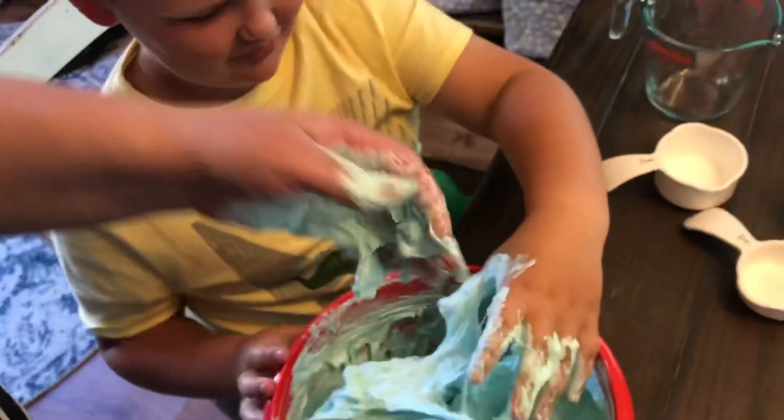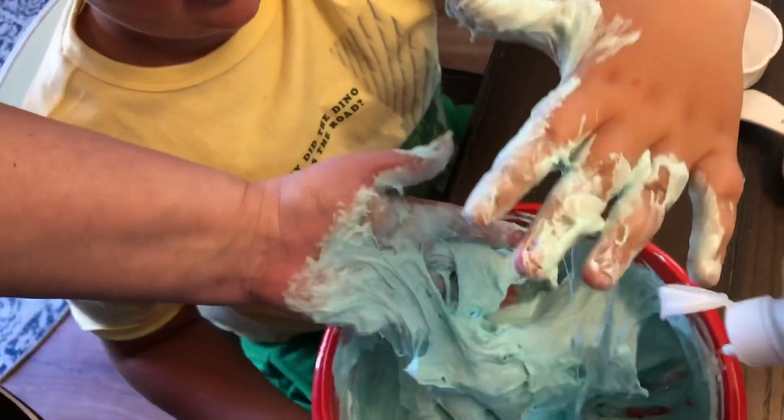Daddy, can you help with that? Sticky — because it shouldn't stick to your hands.